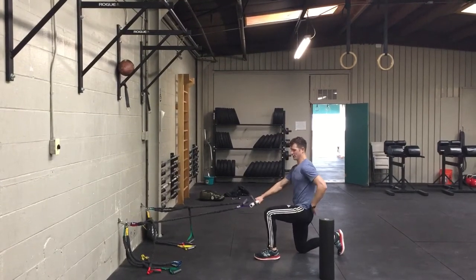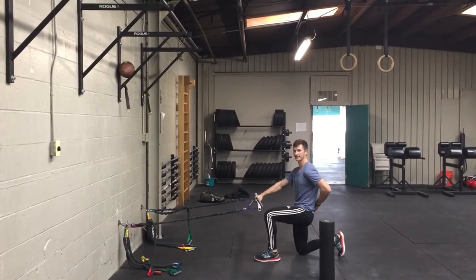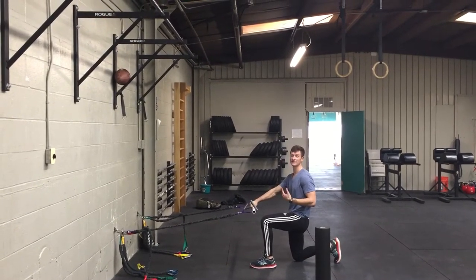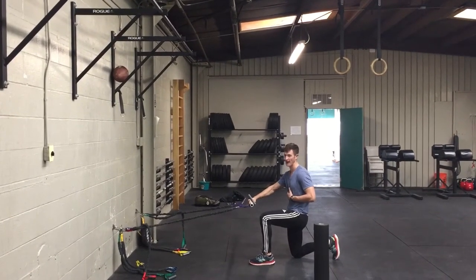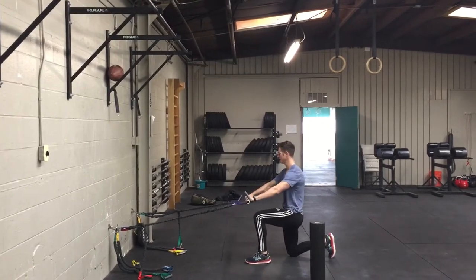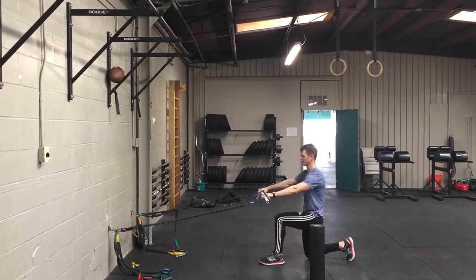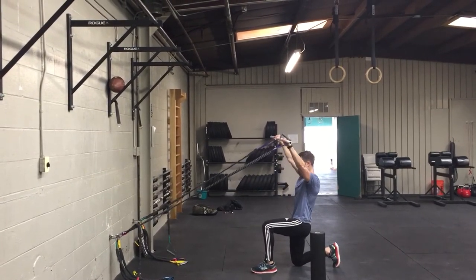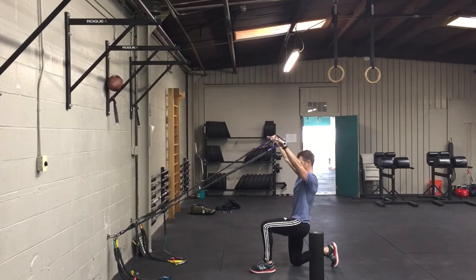Now in this half-kneel, you're going to try to tuck the pelvis underneath you and get your ribs down to really challenge the ability to hold a neutral spine and not overextend. So tail tucked, abs on, and then from there I can back up a little bit more and I'm just going to try to go overhead. And once I get there, I'm going to try to take three breaths.